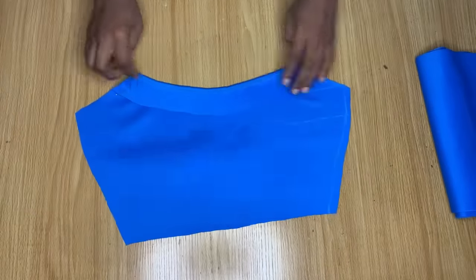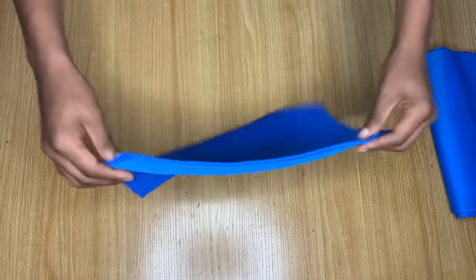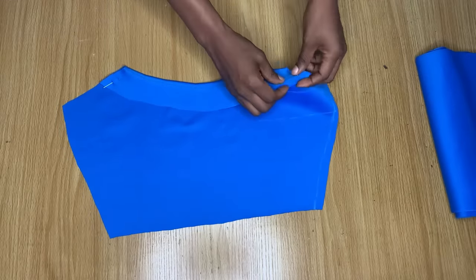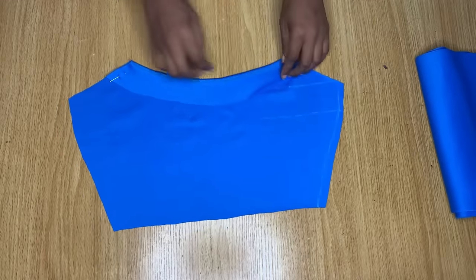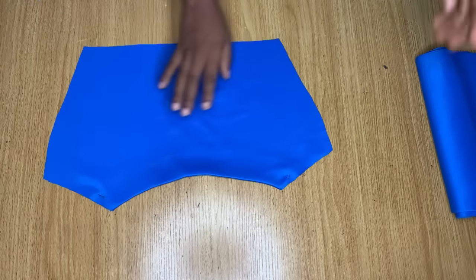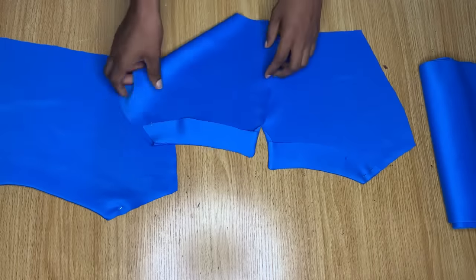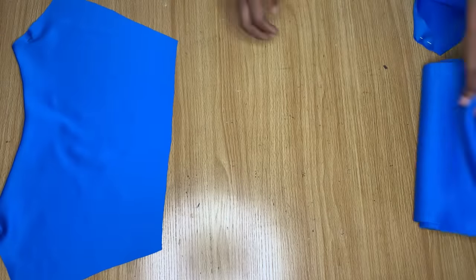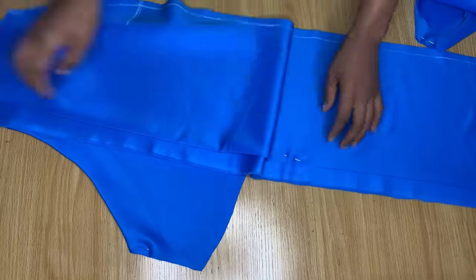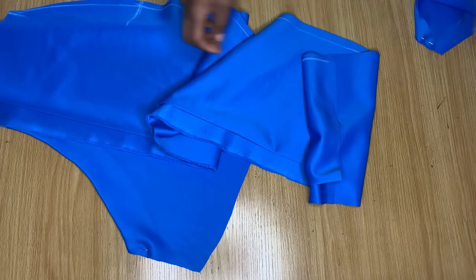After turning the neckline, this is what I have. I could fold it in if using a different fabric, but I don't want this area to look thick. Since this fabric won't fray, I opted to leave it as is and I'll hem the facing to the dress by hand later. I've also used the facing to turn the back pieces as well.